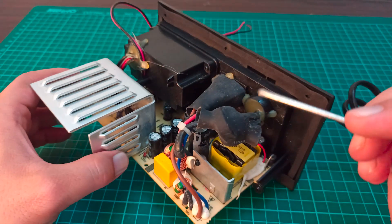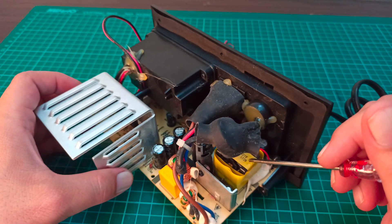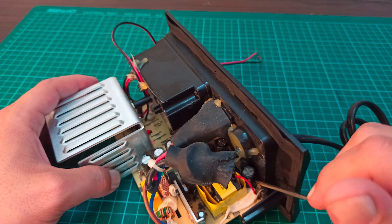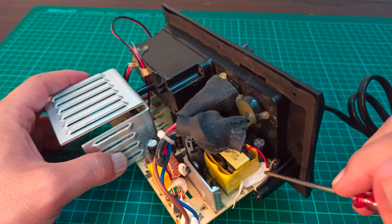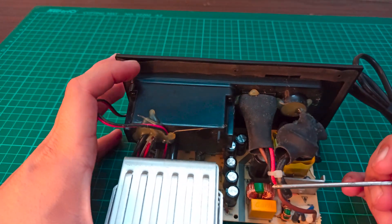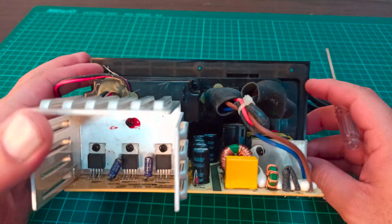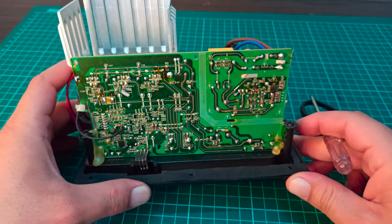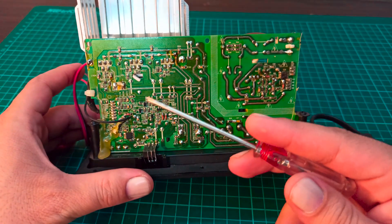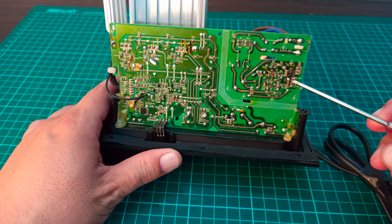That switched high voltage is then provided to this ferrite core transformer. The output side of the transformer goes here, where it is rectified using two diodes — one at this point and another one over there. The rectified DC output voltage then goes from these points to the rest of the audio amplification circuit.